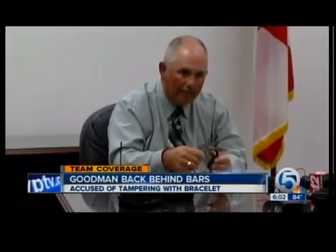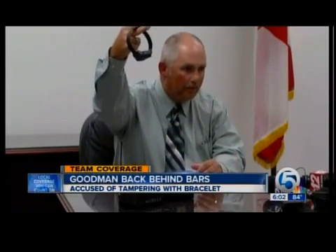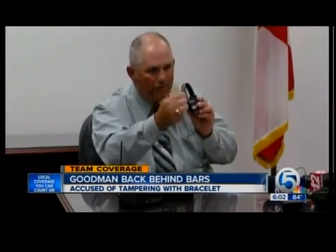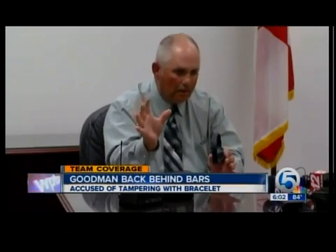The two devices work together to keep track of where the person is located or if the bracelet has been tampered with. What generally happens in these situations where they're going to tamper with it — they'll cut the band with a pair of scissors or a knife. There's fiber optics that runs down the center of this device, so once that's cut, the fiber optic separates and that generates the alarm.